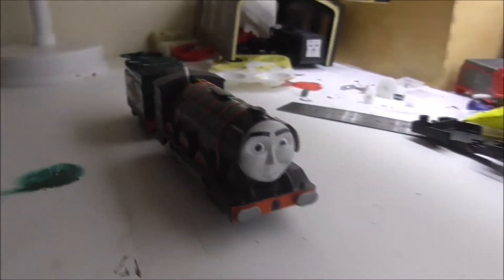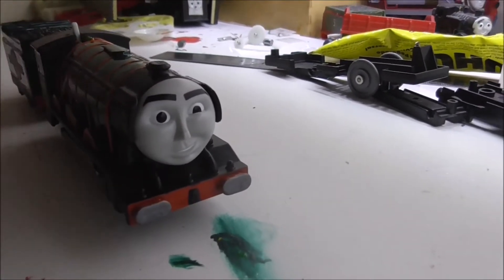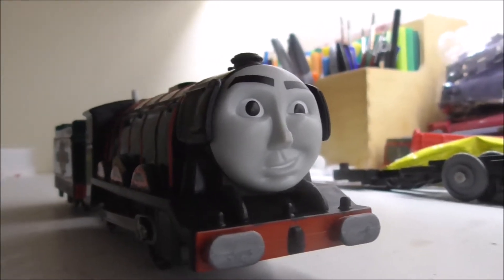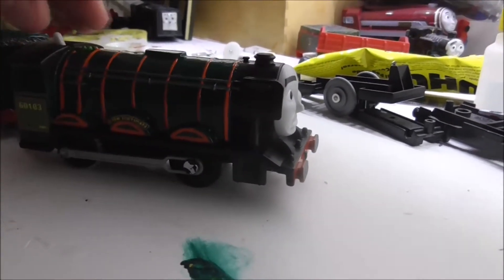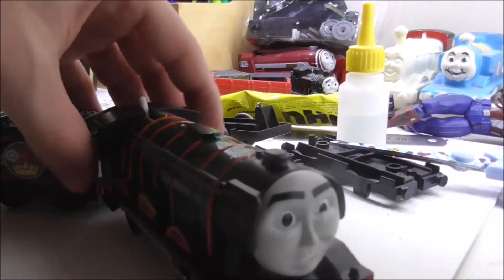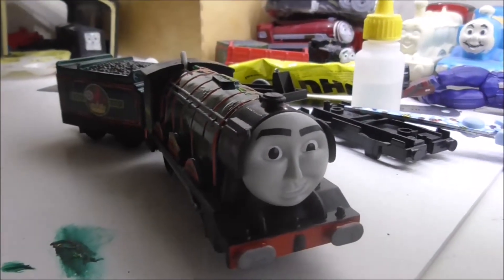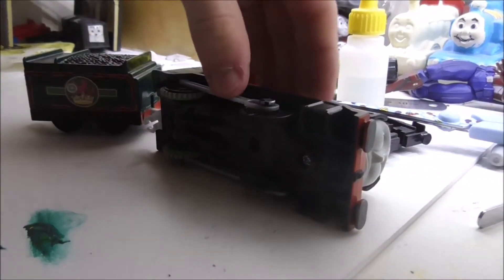Hi everyone on YouTube, look what I did! I've made a custom-made Trackmaster 2 British Railway delivery Flying Scotsman. I did exactly what our Flying Scotsman looked like and I've worked so hard to paint him as I could, and he looks handsome, doesn't he? Now he looks exactly like the Flying Scotsman in our world, even though that Flying Scotsman doesn't have a face.